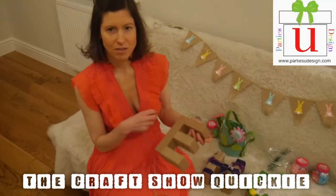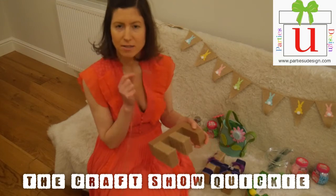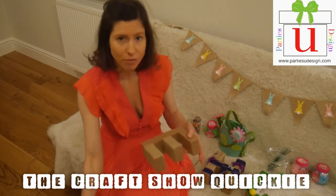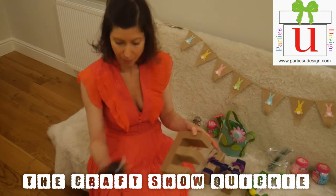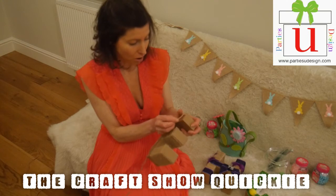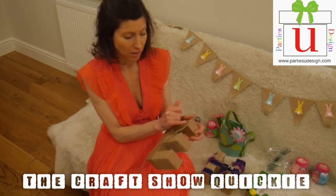With the string we previously cut, I'm now ready to start gluing and wrapping. The first thing you need to do is apply the glue right the way along the edge, and then immediately after — so that it doesn't dry, because it dries exceedingly fast — push in the string.